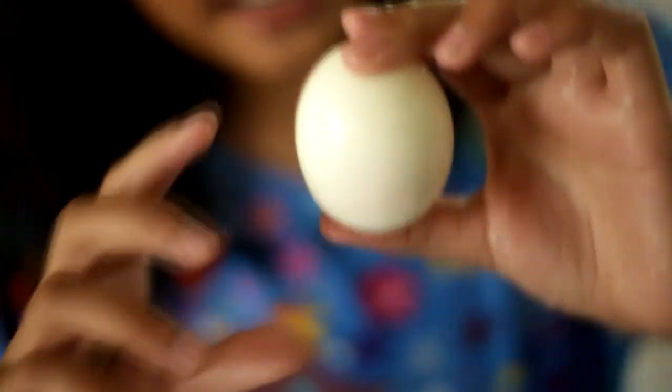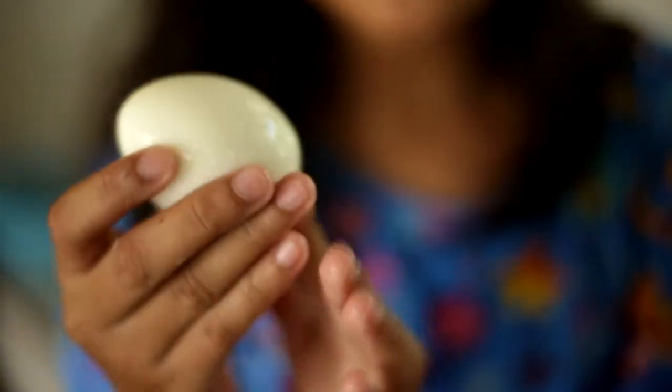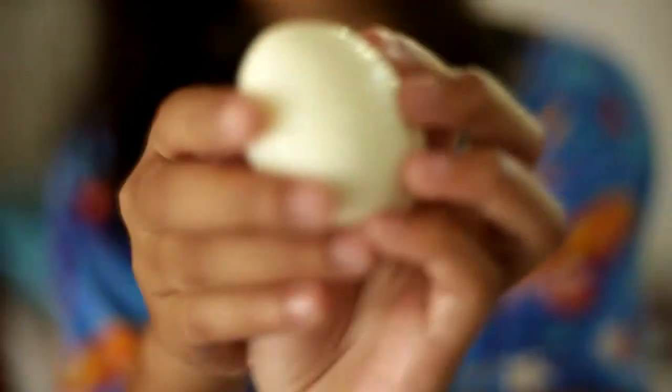So, ito na guys. Yan na sya yung resulta. Hindi yung dati na pagbabalat natin — masasali yung laman. Ngayon, may new egg na. Hindi na sya matatanda lang.